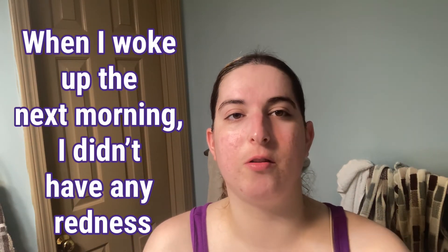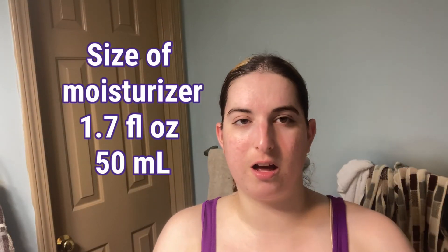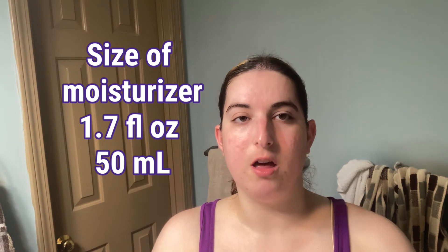The redness will tone down as I cool off — I sweated a lot and wearing a mask definitely makes me more red and sweaty. The moisturizer is 1.7 fluid ounces or 50 milliliters. The cleanser was about $19 including shipping, and I'll put the moisturizer price on screen. I've been using the moisturizer for about a week or two and I really like it.